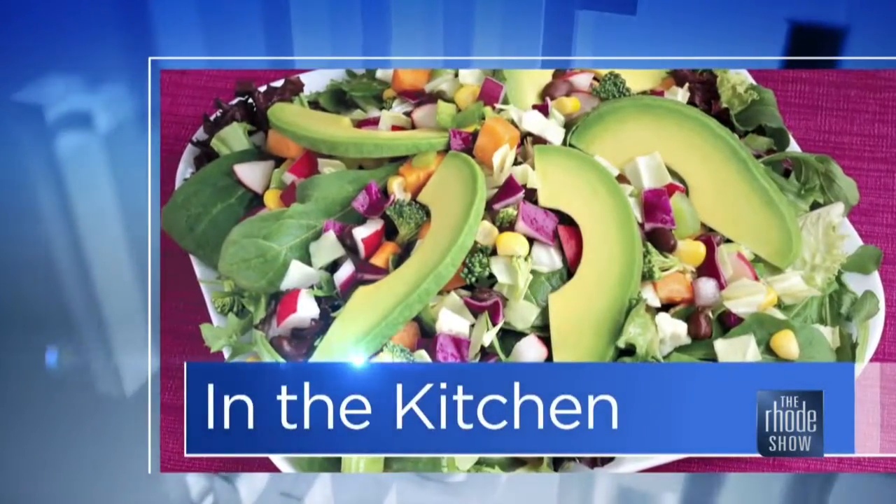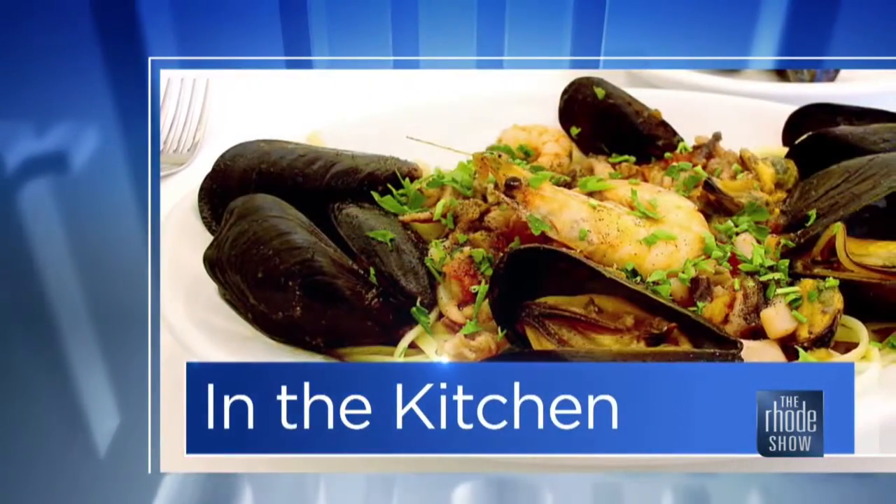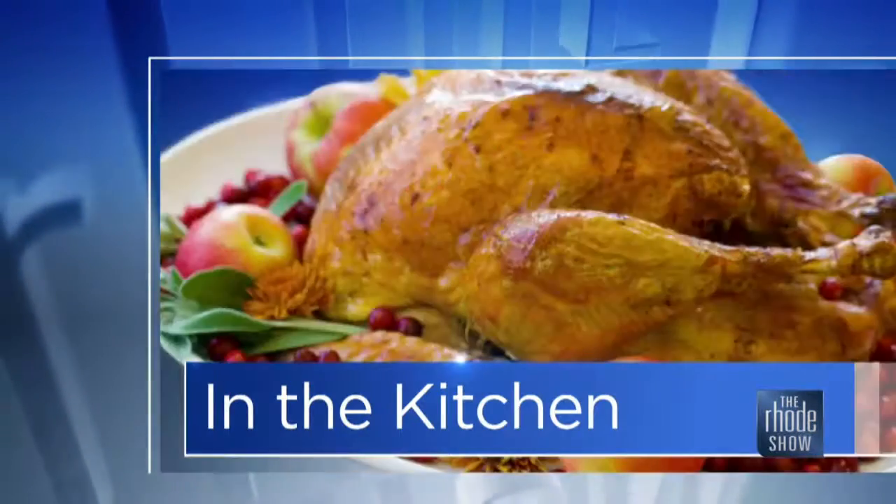Here we are in the Roadshow Kitchen. TV maitre d Joe Zito is here along with Chef John Granada. Johnny Granada's restaurant and bar is the place. Roasted cauliflower caprese is what we are making.